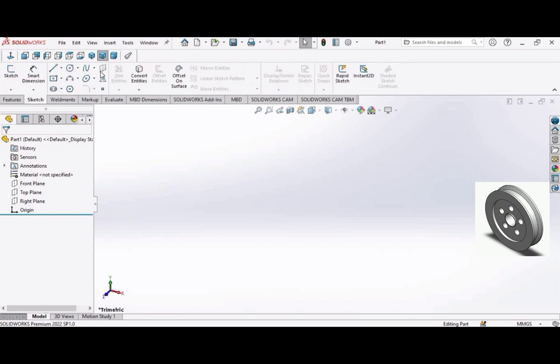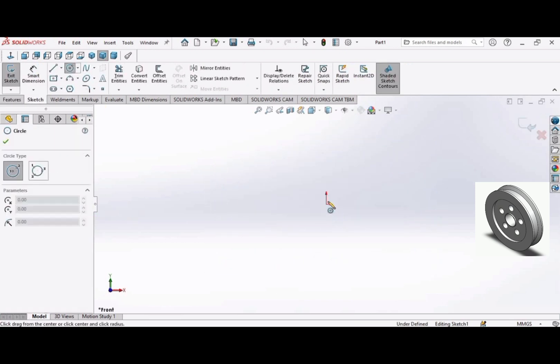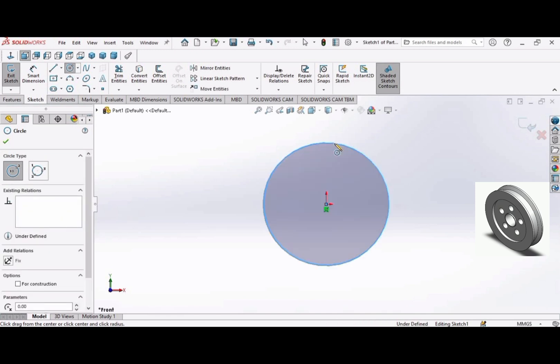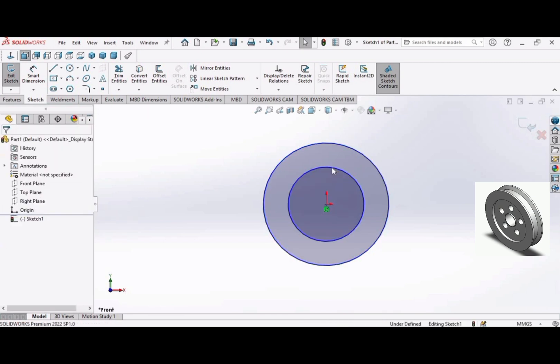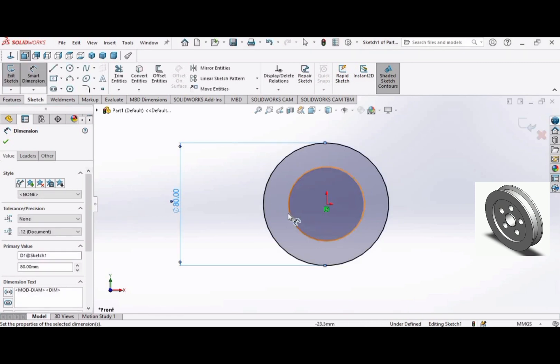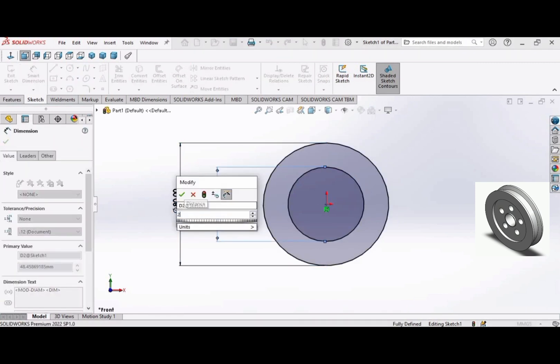Go to Sketch, select a Circle, select the Front Plane, and make a circle. Make another circle, then go to Smart Dimension. Select the bigger circle and make the diameter 80 millimeters, then select the inner circle and make the diameter 20 millimeters.